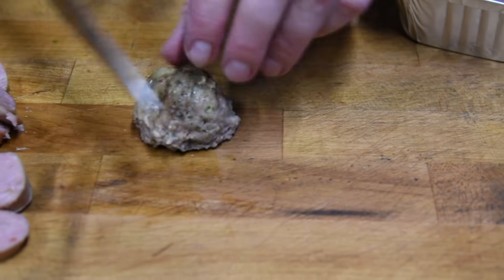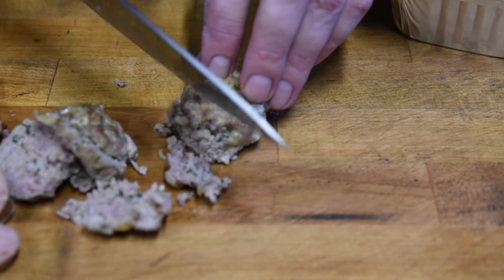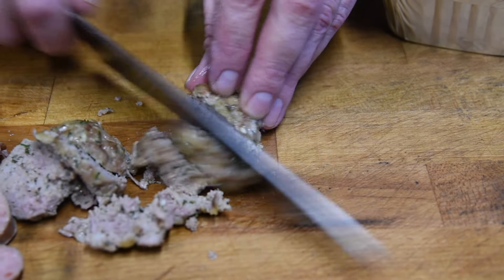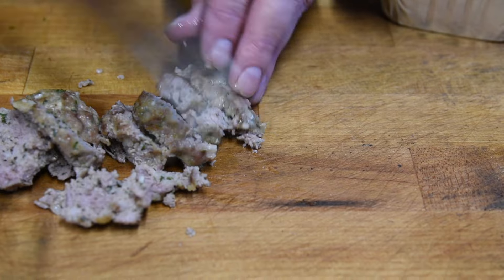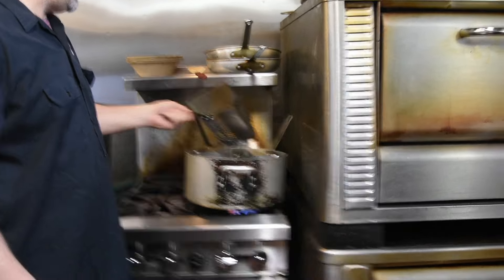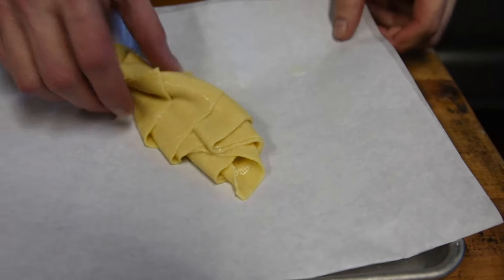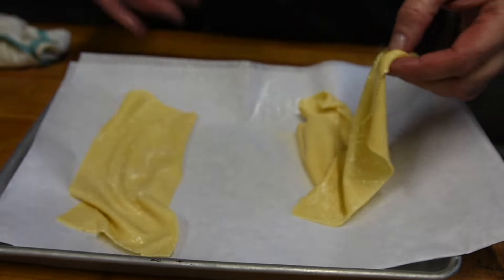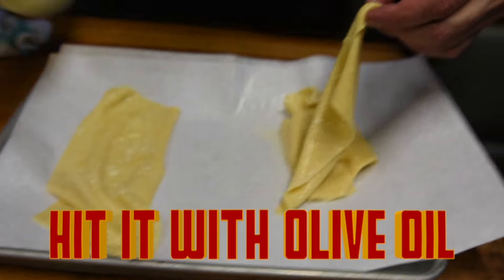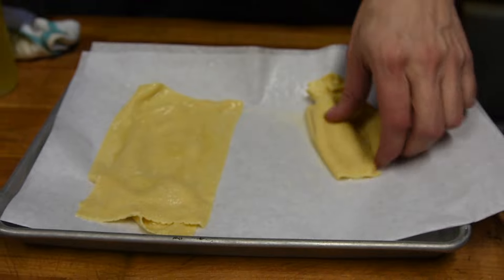Same thing with the meatballs — get a nice slice. If you don't get a half-inch exactly, you'll be fine. Check out our lasagna sheets, they look like they're done. Drain them off, put them on a tray, let them cool off a little bit so we can handle them. I like to hit them with a little bit of olive oil so they don't stick together while they cool, because if they stick together, it's a real pain in the neck.